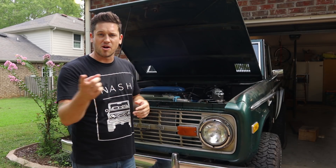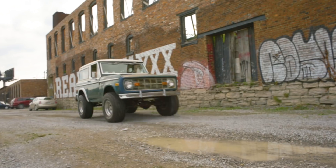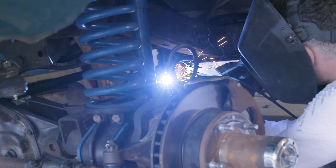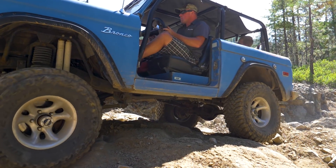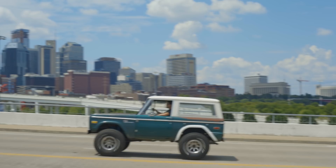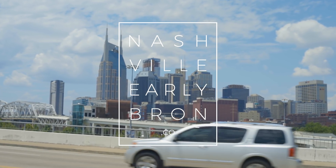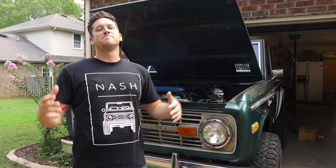Timing pointers, timing marks, and timing tape — all that's coming up. What's up guys? Welcome back to the garage.